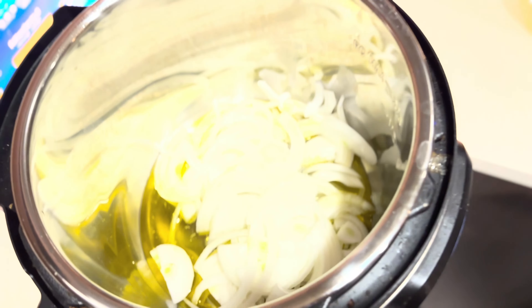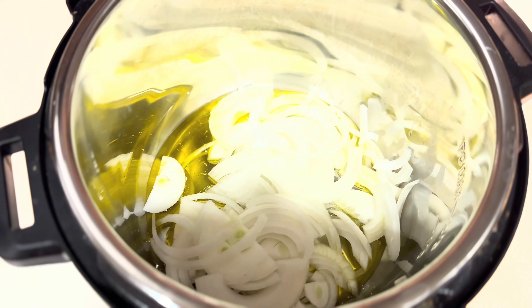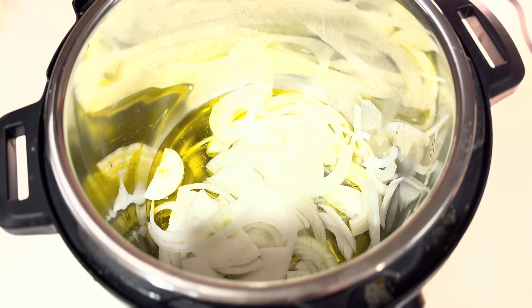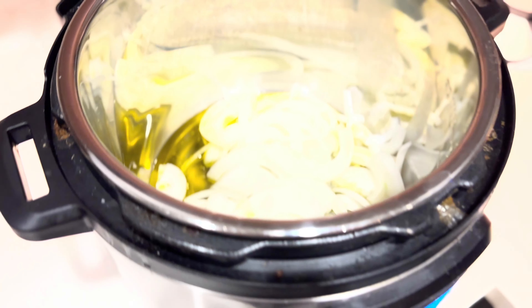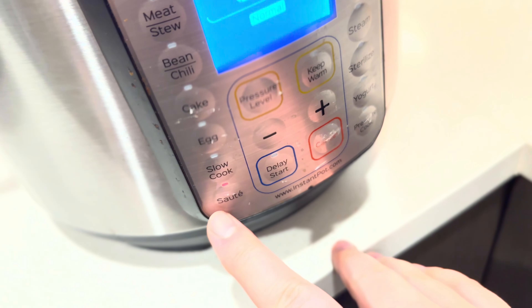Red lentils in an Instant Pot with some onions — I'm gonna show you how to make it. Get your Instant Pot on sauté with olive oil in the bottom, just enough to coat it. I'm using a sweet onion, one whole medium-sized onion.